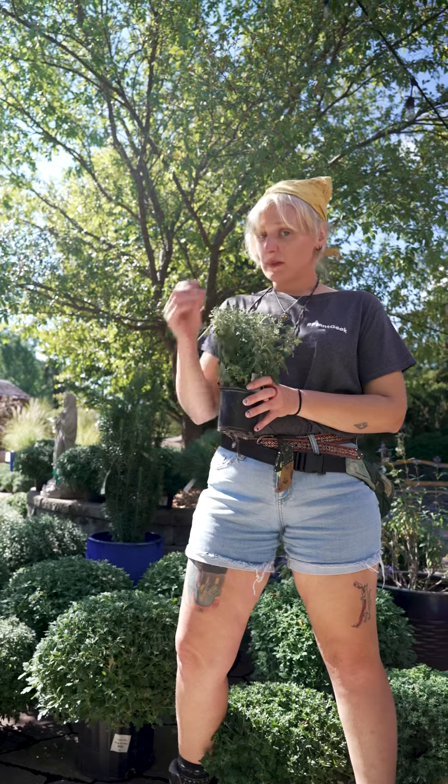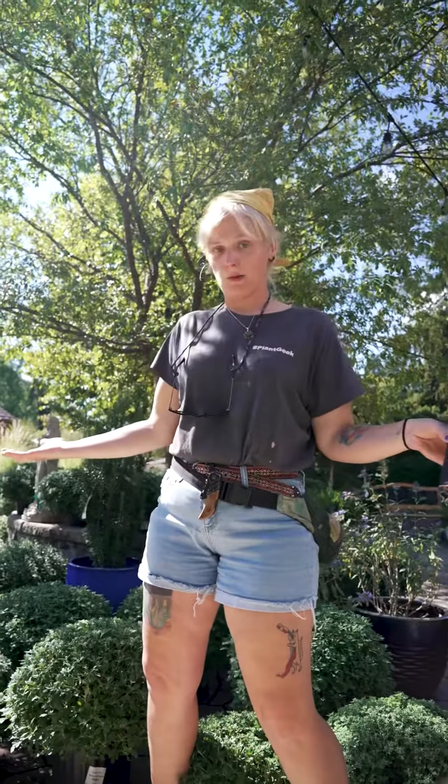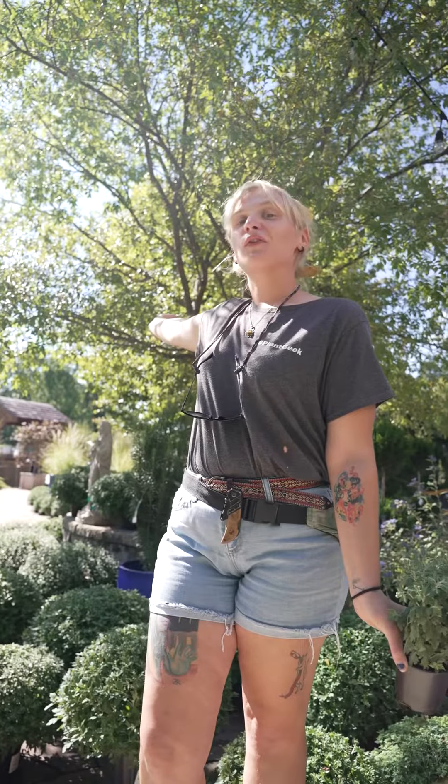They don't like to be moved very much. They don't like to be messed with, because if they get dropped or kicked in a certain way they just kind of break right open. So be gentle with your mums and make sure to keep them hydrated this fall. And if you're interested in any fall mums this year, come on down to Frisella Nursery — as you can see, we have quite the selection.